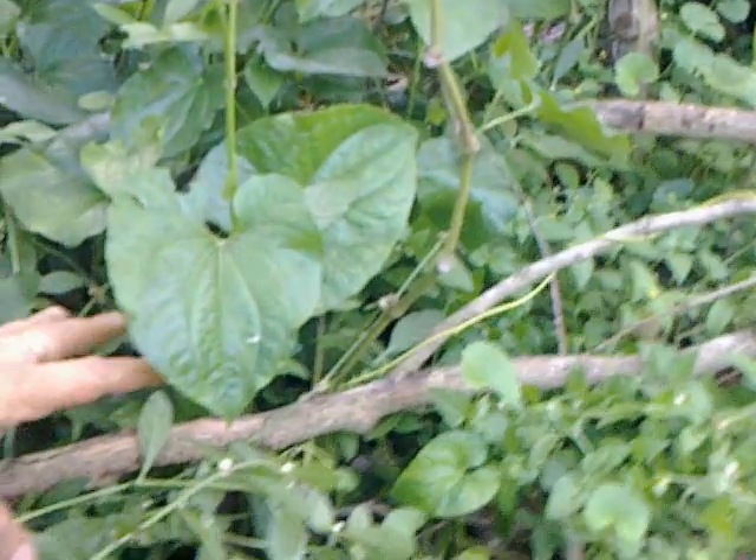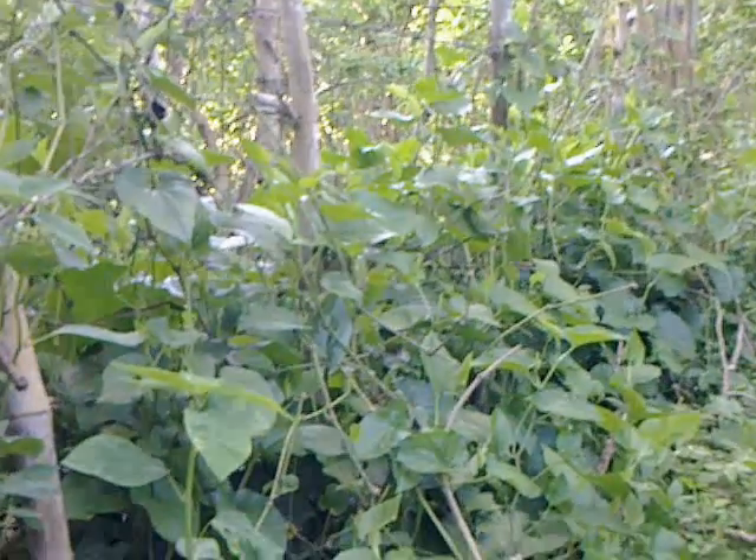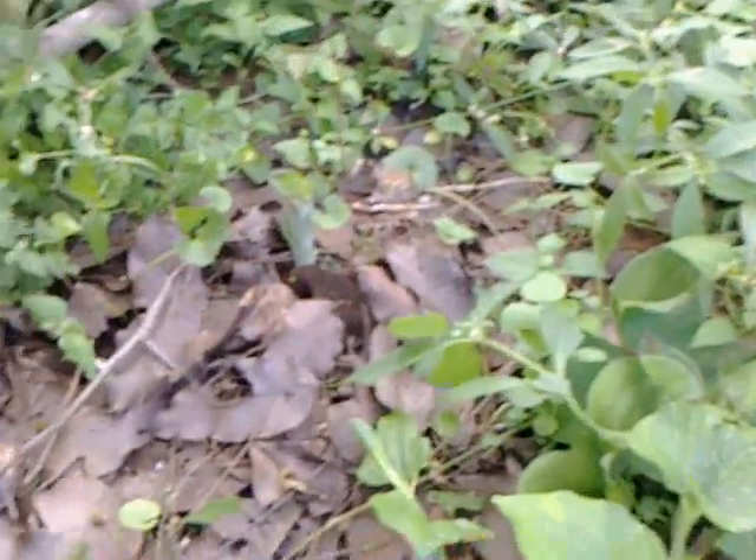And then right next to it there is one line of this Piper longum. Next to that we planted the Kaempferia Galangal. This is a very important herb of Ayurveda.